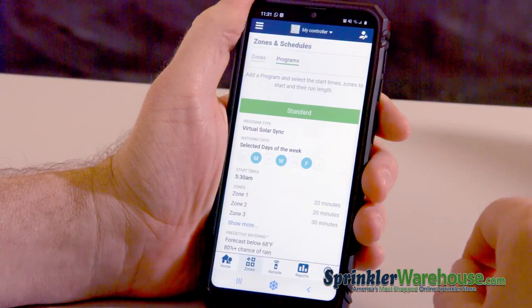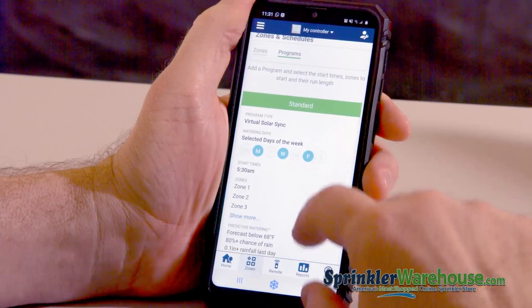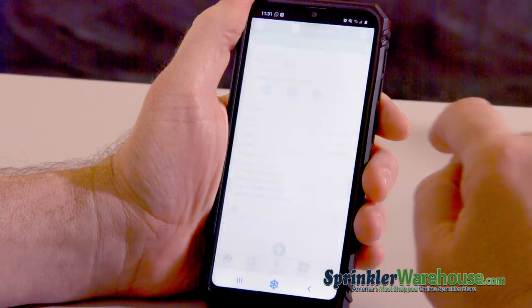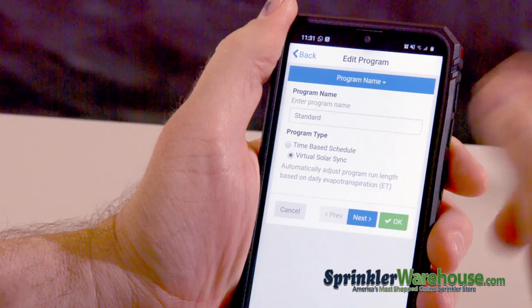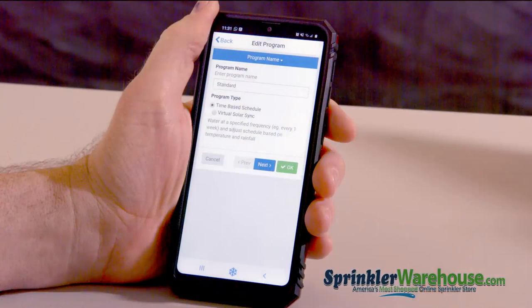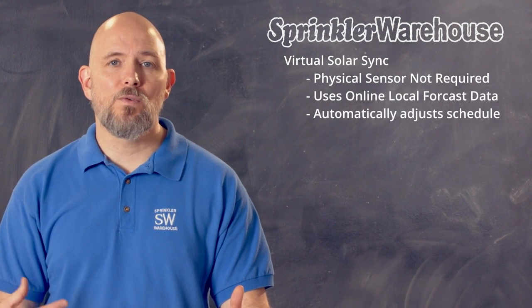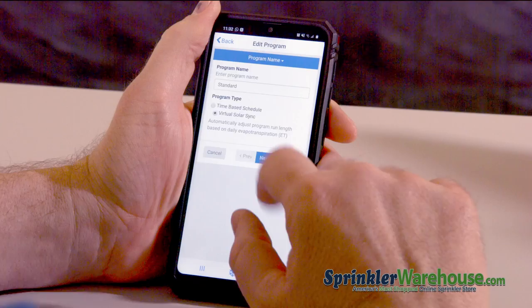Up here at top I can pick programs. This is where the main programming for your controller takes place. Right now I've only got one program, and that program is set to water Monday, Wednesday, Friday. If you hit the edit icon — the little pencil icon — you can change the program. You can name your program; I called this one 'standard.' I've got it set on Virtual Solar Sync. There's also time-based schedule, which is standard. With Virtual Solar Sync, you don't have to actually have a Solar Sync sensor — it uses information based off of local forecast to determine your needed water usage, taking into account evapotranspiration. That is figured on rainfall, temperature, and it adjusts your watering times accordingly, saving you money and keeping your landscape in good shape.